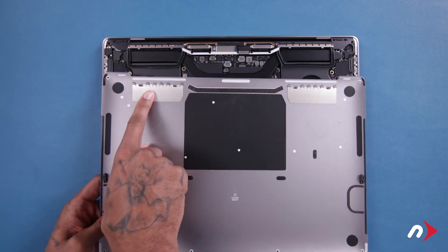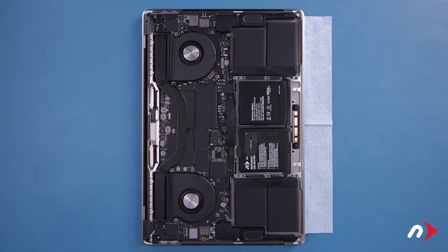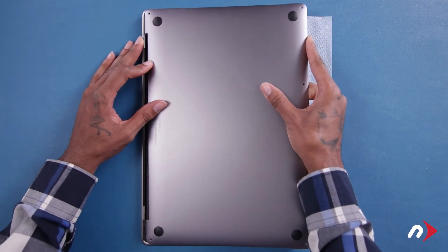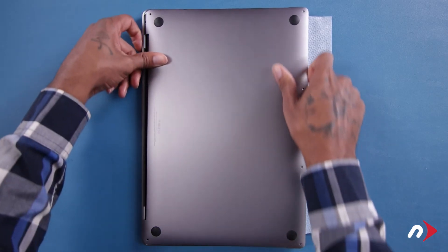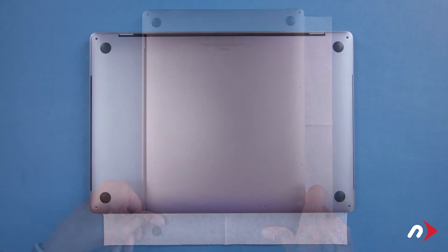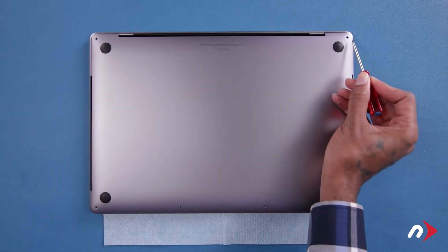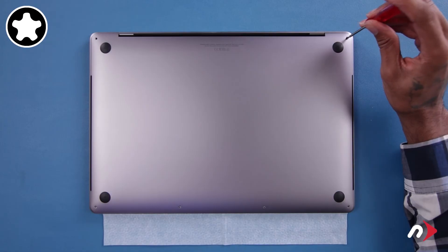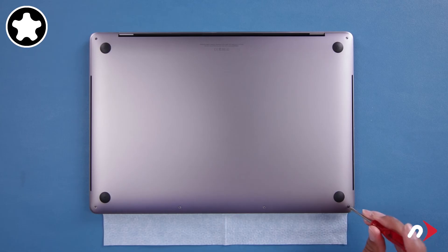There are a series of clips on the hinge edge of the cover that attach to the chassis on the MacBook Pro. Holding the cover as flat as you can, push the cover towards the hinge edge so that these clips engage and the cover sits flush. We can now replace the six bottom pentalobe screws. Start with the two in the corners on the hinge edge, which are slightly longer than the others.